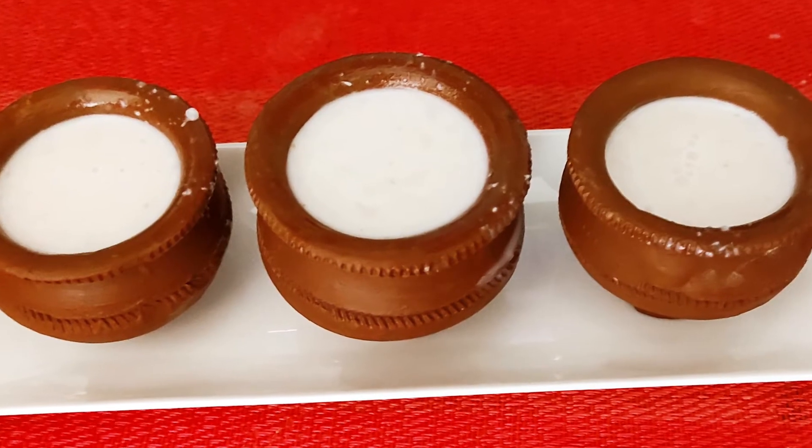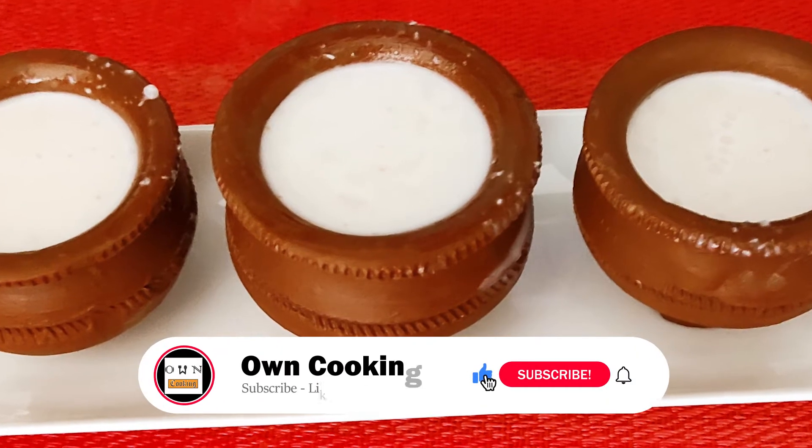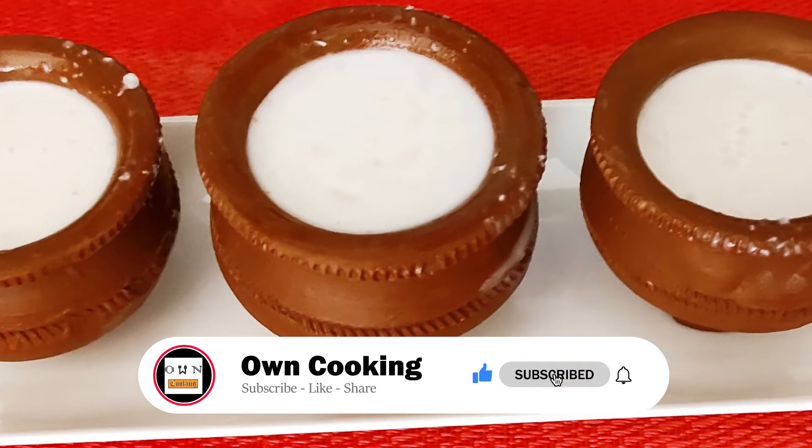Hello friends! Welcome back to OnCooking Channel. This is a super dessert recipe.